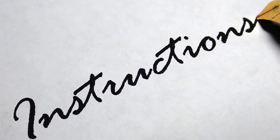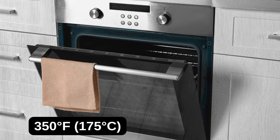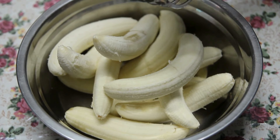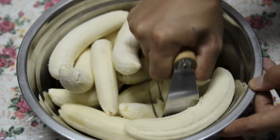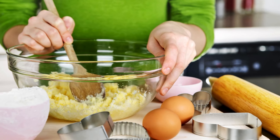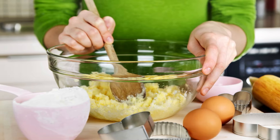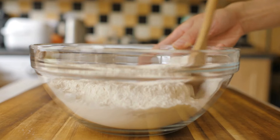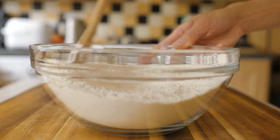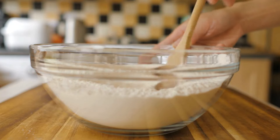Preheat your oven to 350°F (175°C) and grease a standard loaf pan. In a mixing bowl, mash the ripe bananas until smooth — you can use a fork or a blender for this step. Add the eggs to the mashed bananas and whisk them together until well combined. In a separate bowl, mix the almond flour, coconut flour, erythritol or your chosen sweetener, baking powder, baking soda, ground cinnamon, and a pinch of salt.